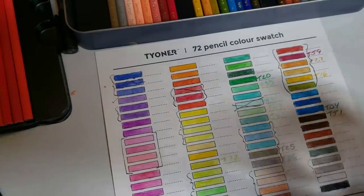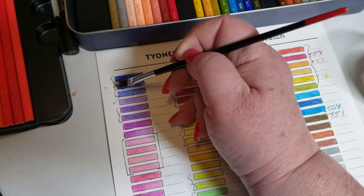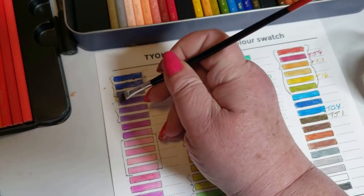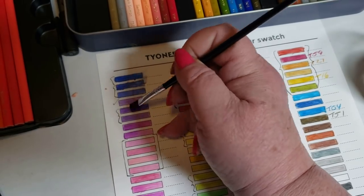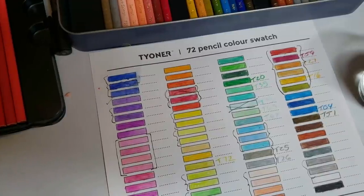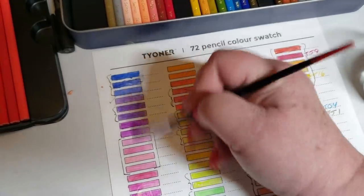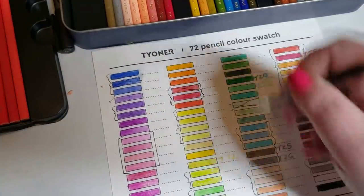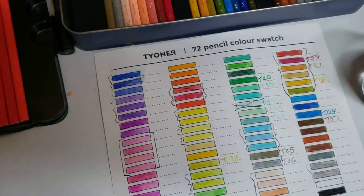I'm just doing this to test with water — and no, they don't run. That's good. The pigment's not really breaking down, nothing significant. So their binder is pretty strong. By the way, they give you a swatch sheet. They're not going anywhere — they're fine.